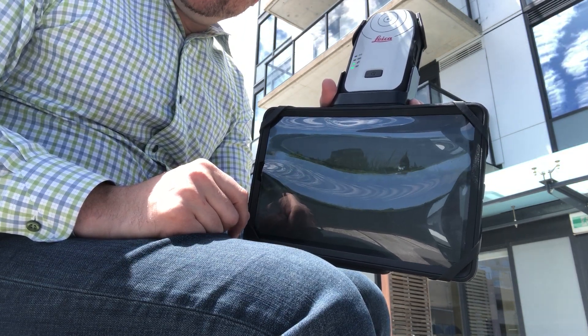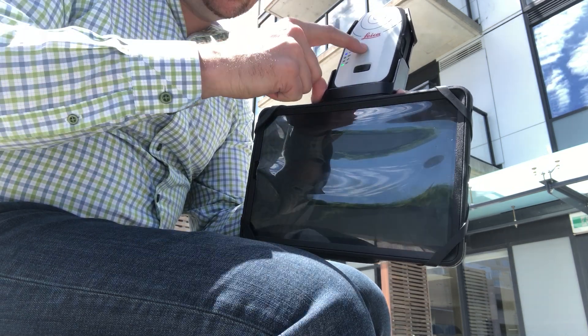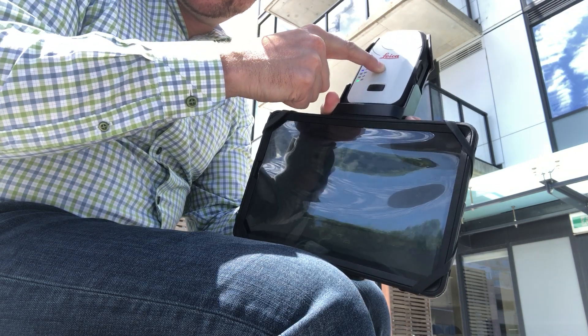If I didn't have a SmartNet connection, I could still receive sub-meter level positioning directly from the satellites to the FLX100 via satellite corrections.